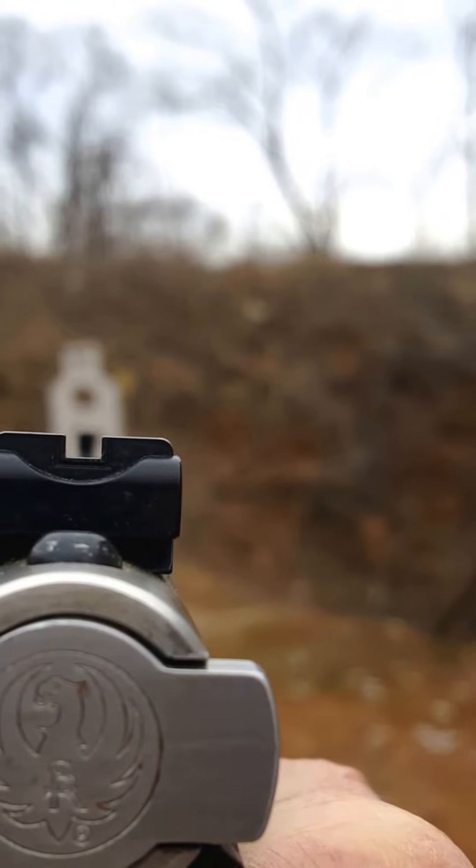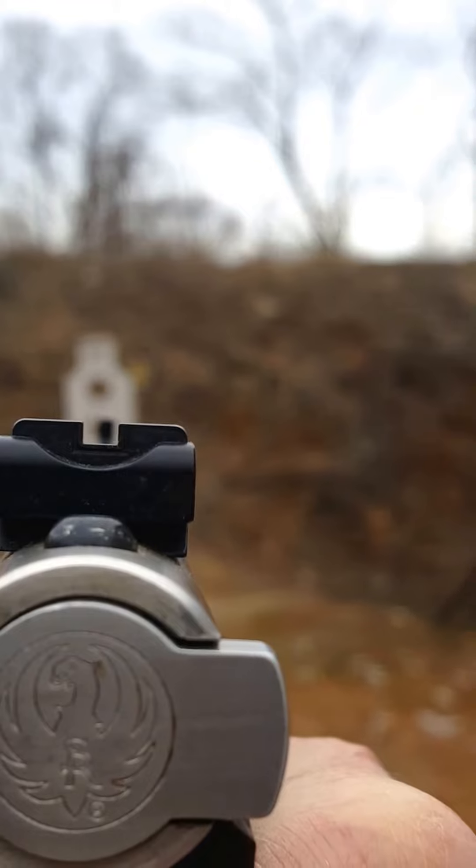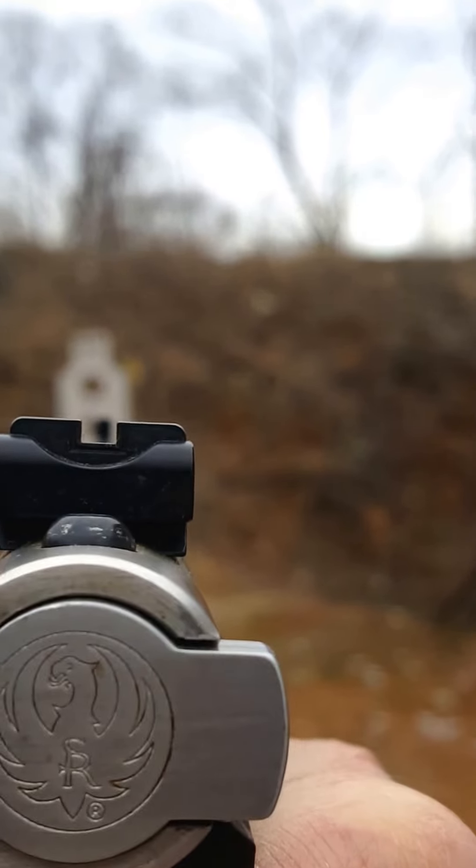I'm not just talking about glancing at it. You have to stare at it with a real hard focus. Your target must be blurry. Your back sight must be blurry.